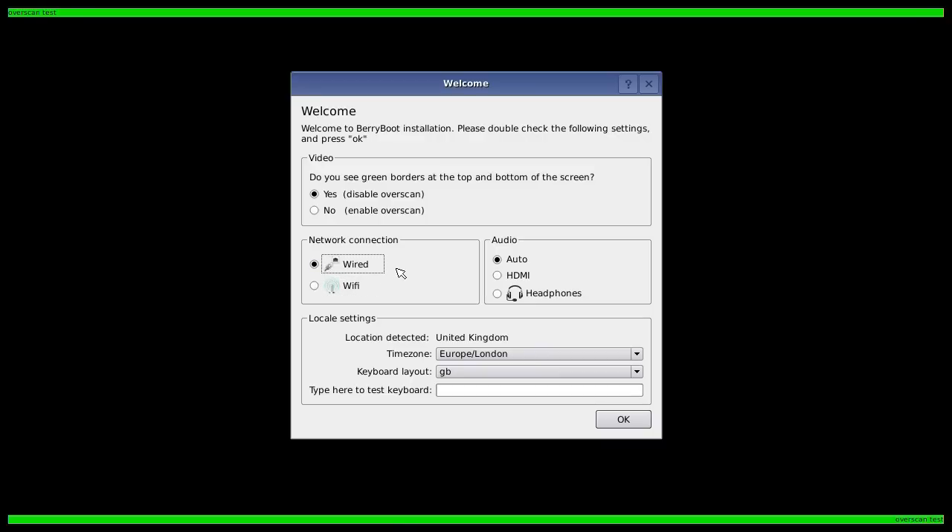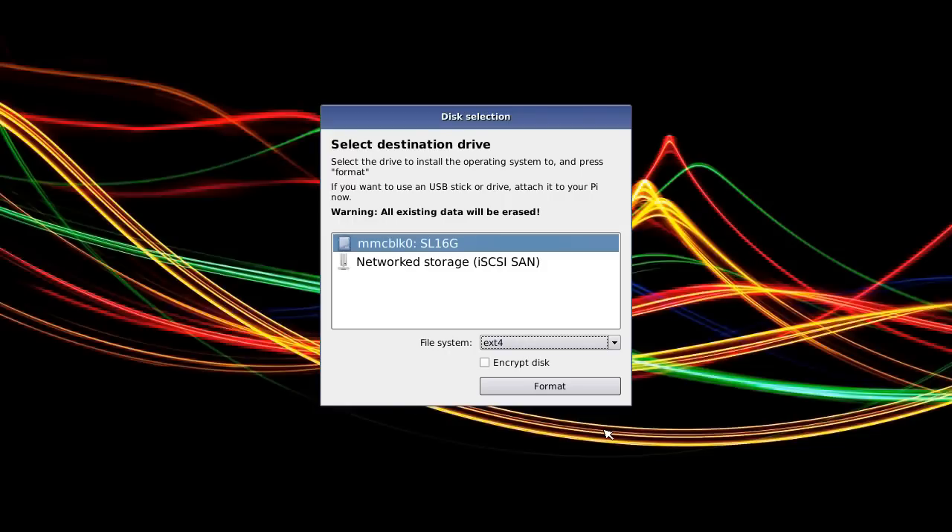It says I can test the keyboard, so I will — yes, the keyboard works. We'll click OK. We now have to select where we're going to install our operating system. At the moment I've just got the SD card in the Pi, so we're going to install onto the SD card, which is that there. So we'll go OK and format. It will format in a second with the appropriate files.